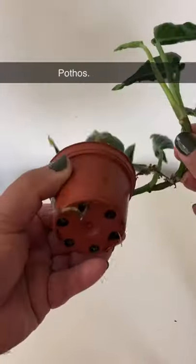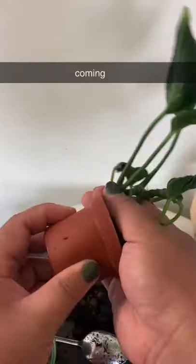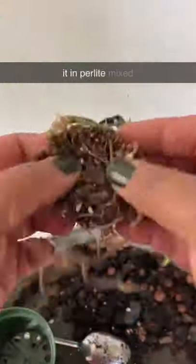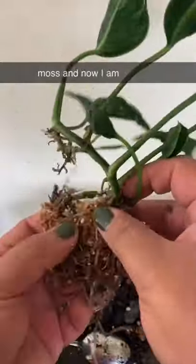Today I'm repotting my Shangri-La pothos. As you can see, roots are already coming out of its pot, so it's time to repot it. I initially propagated it in perlite mixed with sphagnum moss, and now I am repotting it into soil.